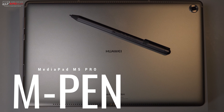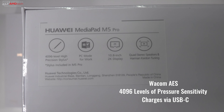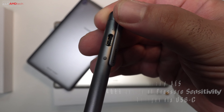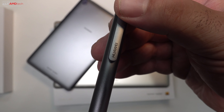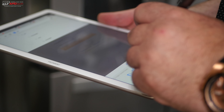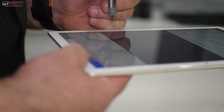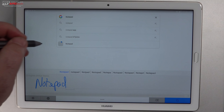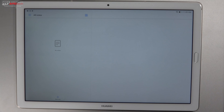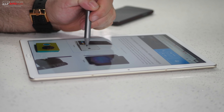The Pro version comes with the M Pen bundled in the box, which is nice. It has 4096 levels of pressure sensitivity and, unlike other pens that use quadruple-A batteries, this charges via USB Type-C. You can use it for handwriting recognition as an input method, which worked really well, and it's great for navigating the OS and scrolling.